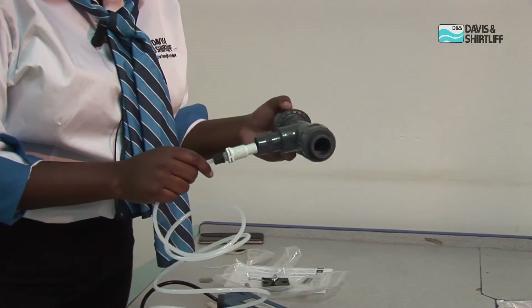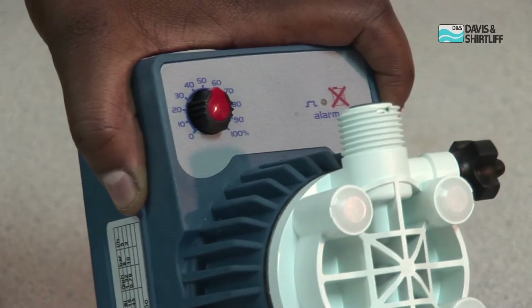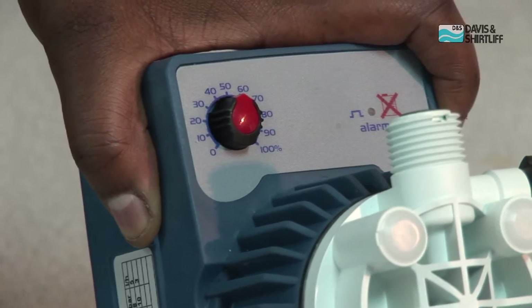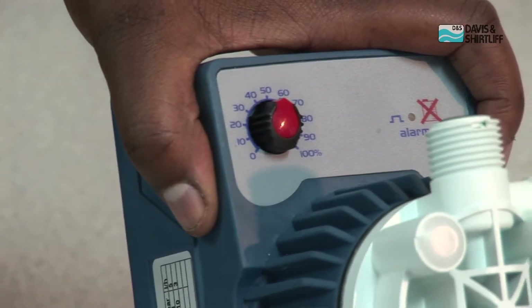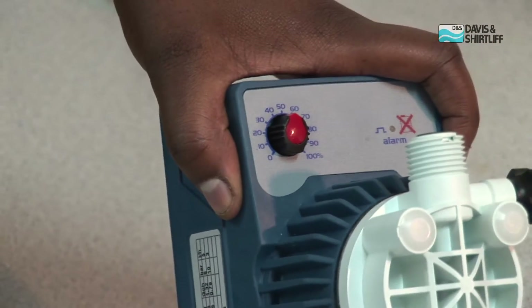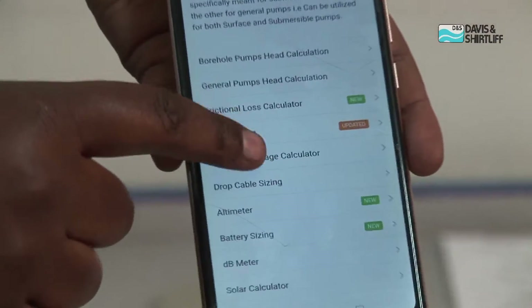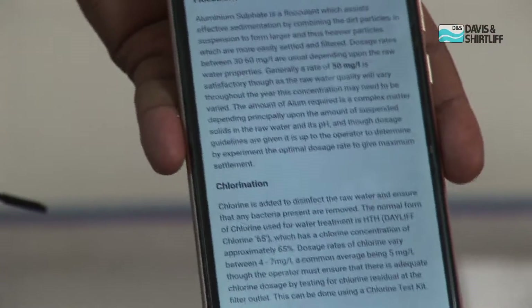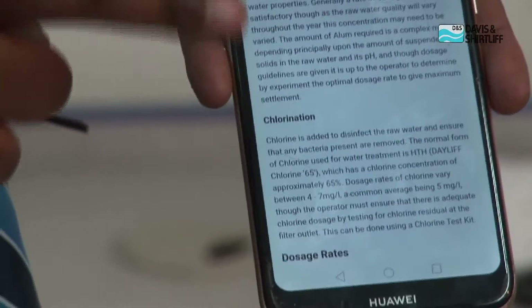Now, assuming this is your main line, this is where you connect the dosing pump. As you can see, the Dayleaf Seco chemical dosing unit is simple to use and very accurate. In most of our applications, we use it for dosage of flocculant and chlorine in water treatment. We have both flocculant and chlorine — these are some of the chemicals we use widely in water treatment.